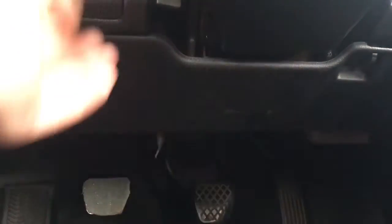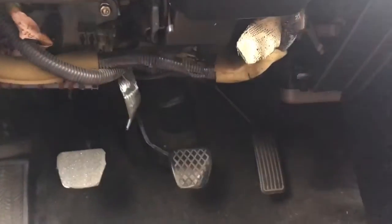First you're going to start off under here. You've got your fuse panel with those two things — basically pull that right off out of the way, and then you're going to get under here.